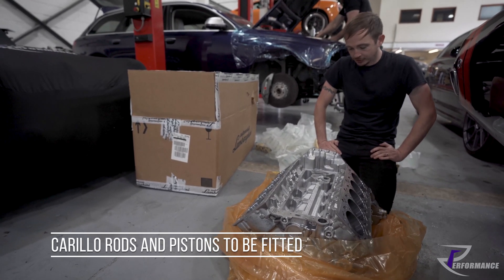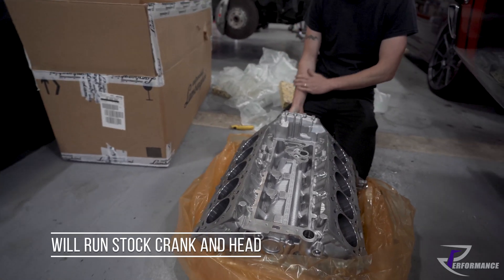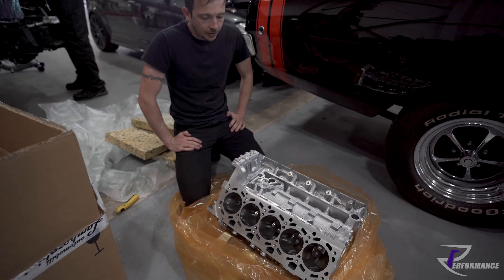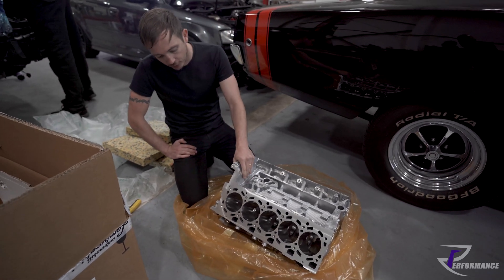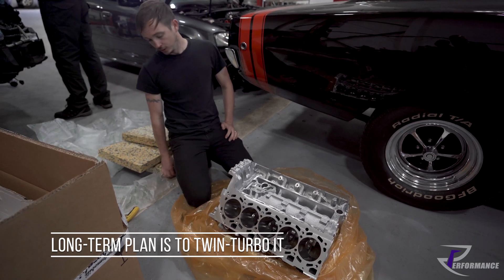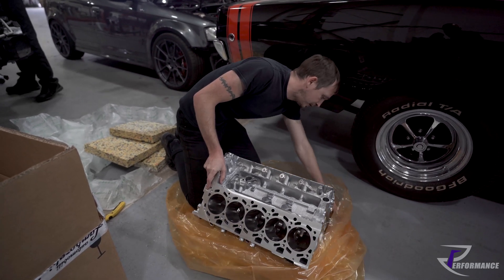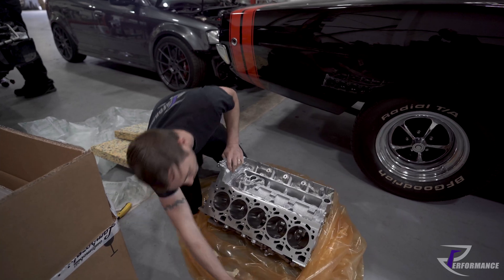We've got Corilla rods and pistons going in it, standard crank, standard heads, and we'll just put the valve train in it and get it back running as it should. It used to use so much oil it was ridiculous. The long-term goal is to go twin turbo, so we just wanted it built right, no problems. It would start up and knock its head off with piston slap — just a poor job.